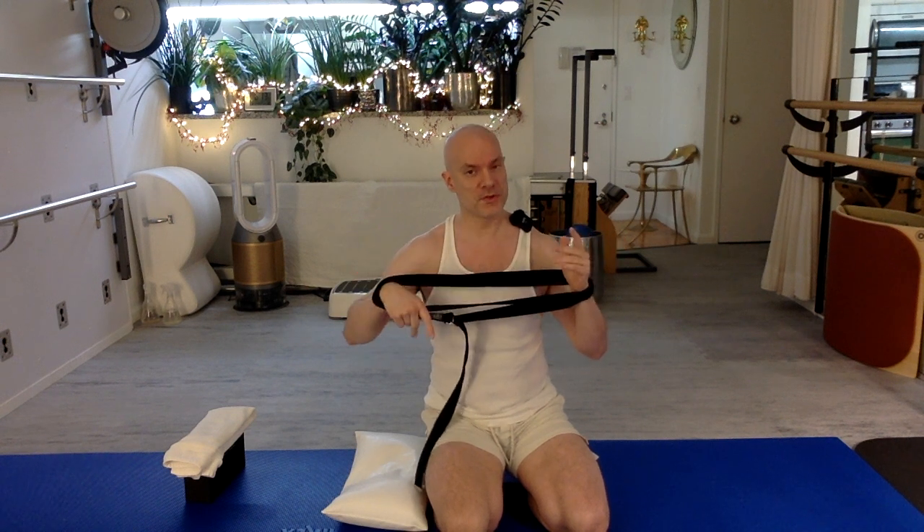My strap is in a loop that is about shoulder distance apart. That works best for me. You can have it a little closer together, a little wider apart, whatever works great for you.